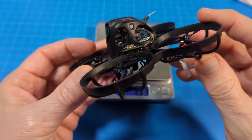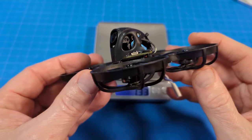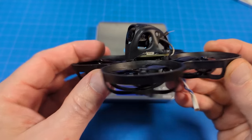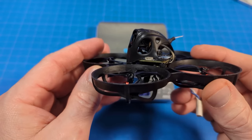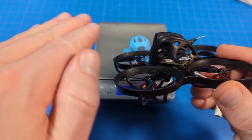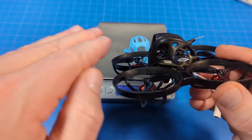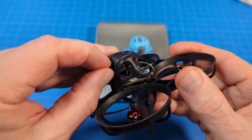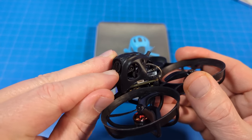The nice thing about this canopy is that you have a screw right over there, so you have fully adjustable camera angle. If you want to fly a little bit slower, you just lower it — that'll naturally slow you down because we want to keep the horizon out of the middle of our camera image. You crank it back up to about where you fly.